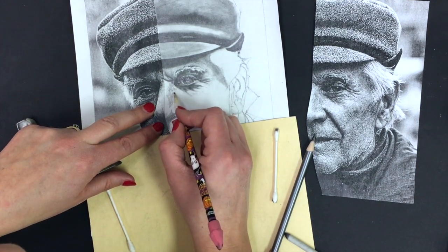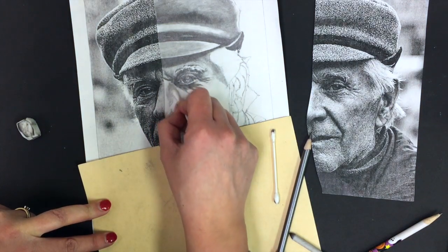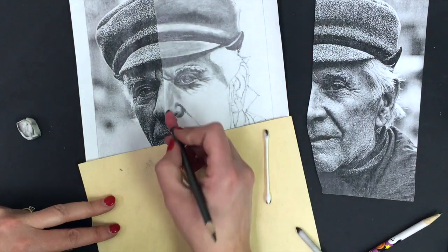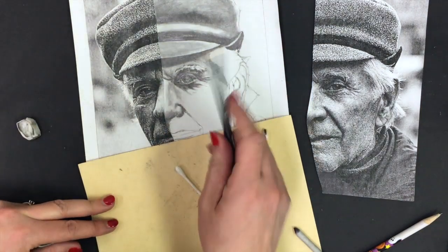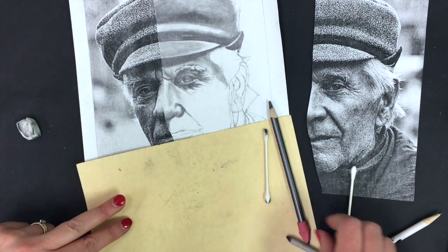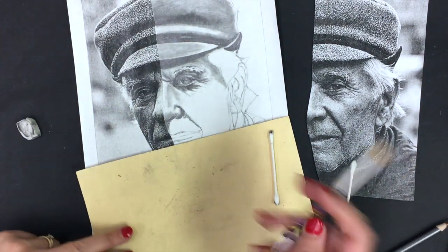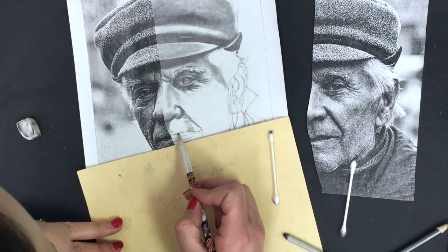A lot of this observation — what you're seeing in your photograph — does just take practice. I'm going to use my Q-tip to give that a little soft fade. That's a pretty 3D nose — doing pretty good! All right, and now we're going to shade in the fold of the mouth, bringing in some gray tones and values to the skin where the upper lip is.